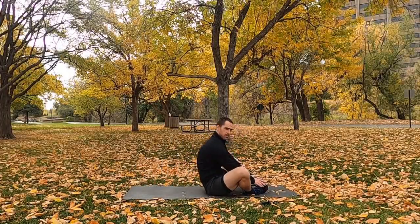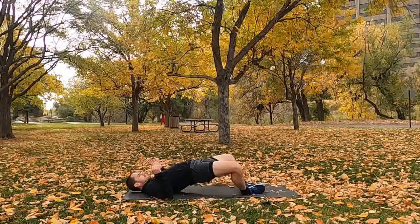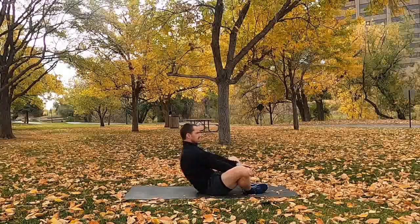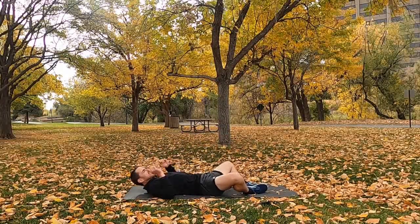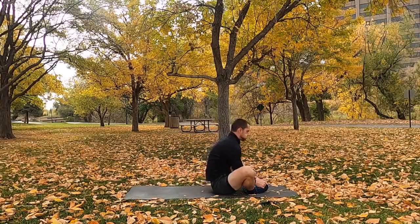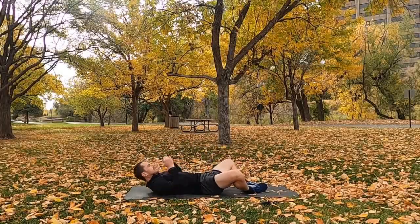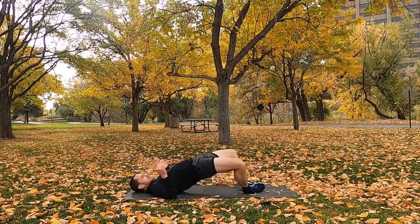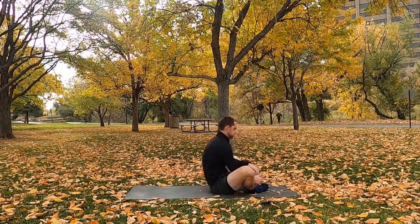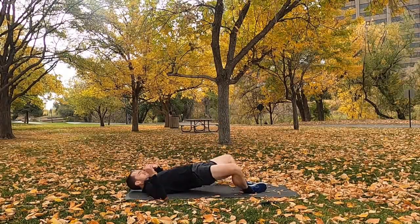Glute bridge up into a sit-up — you're controlling the speed and the tempo. Try to get as much range of motion as you can. 60 seconds, squeeze those glutes, squeeze the abs, get everything working. Last 20 seconds, keep up that tempo, pushing hard. Last couple seconds, last couple reps, hang in there — and rest.